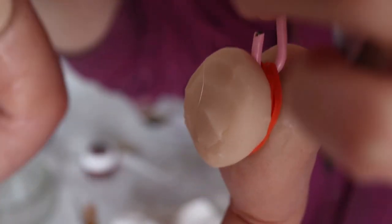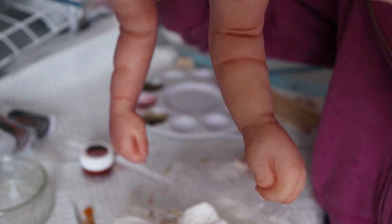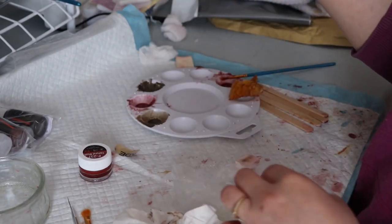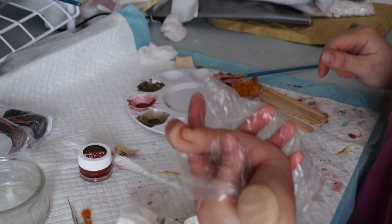The one on the right I just put color on, so the left doesn't have color. The sun's not shining the best over on my silicone painting table — sorry about that. So now we will paint the other arm.